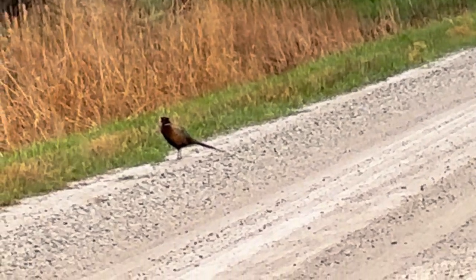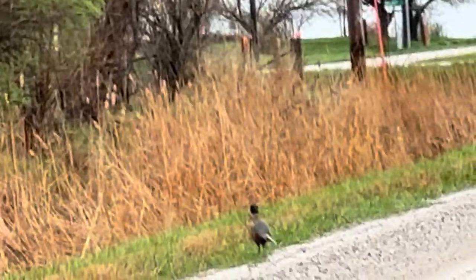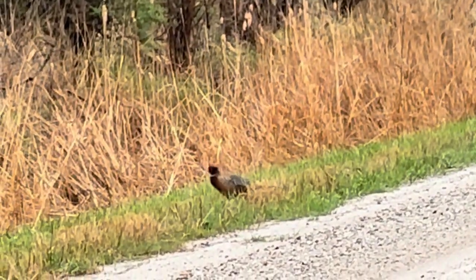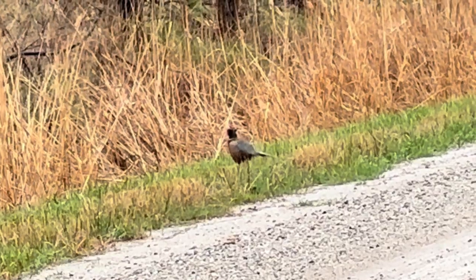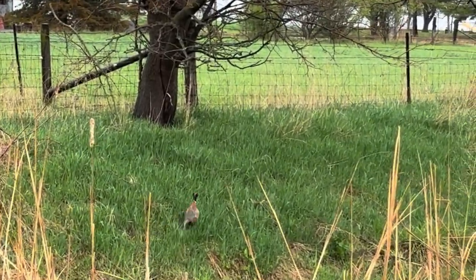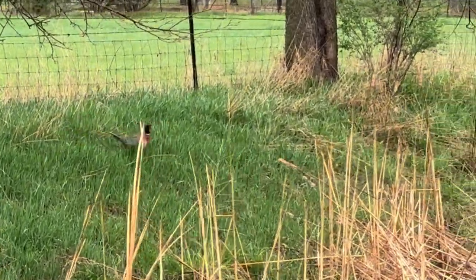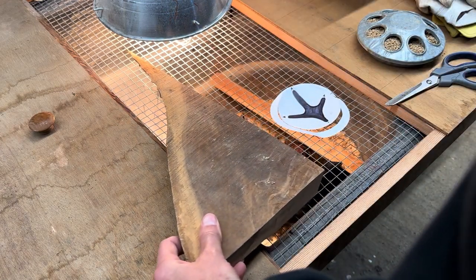So this is a ring-necked pheasant and it's kind of the study of today's video. I'm going to be building something based off of one of these — the tail portion of them. My brother was able to acquire one of these during hunting season. They aren't typically freely roaming around on the road, but when it's not hunting season it seems like they could really care less about us. Pretty cool bird, very interesting look to it, and we're going to see what we can do to memorialize my brother's first pheasant.